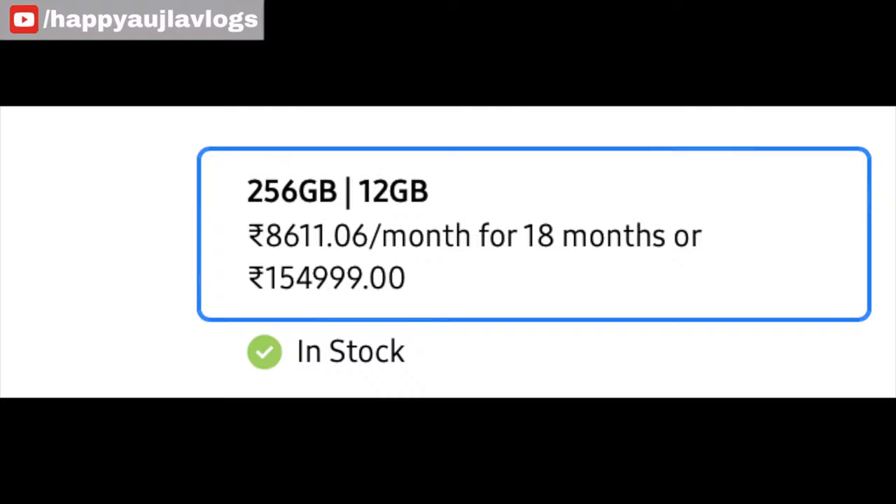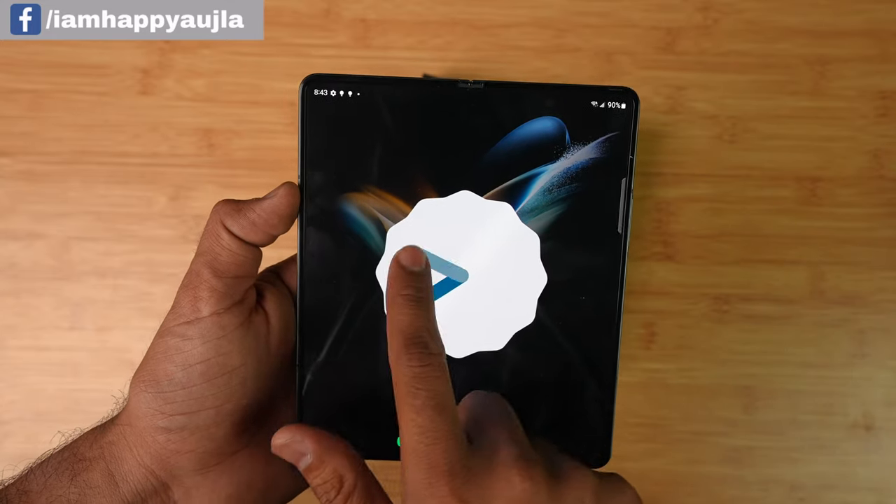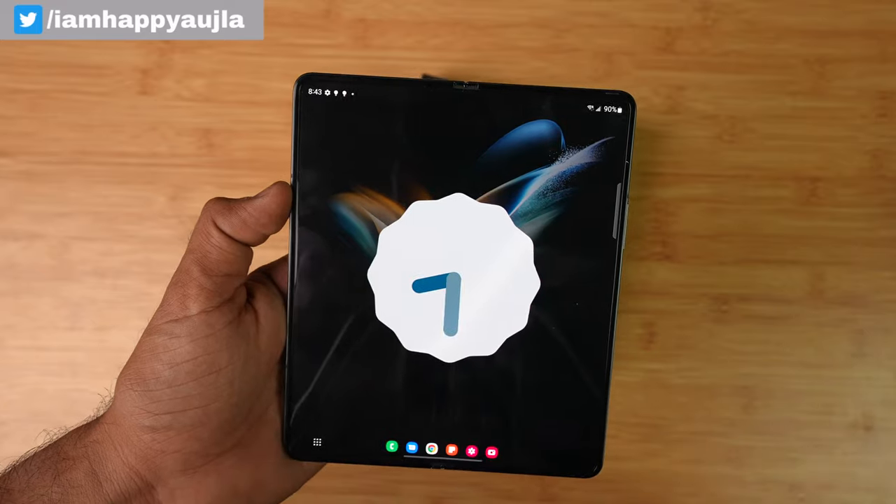Now for all the specifications: the processor is Snapdragon 8 Plus Gen 1. There are three storage variants — 256GB, 512GB, and 1TB — all with 12GB RAM across the board. Pricing in India starts at ₹1,55,000; the 512GB version is ₹1,65,000; and the 1TB version is ₹1,85,000. Battery is 4,400mAh with 25W wired charging and 15W wireless charging. It supports 5G, NFC, Bluetooth 5.2, and Wi-Fi 6E. Weight is 263 grams — a bit heavy. It runs Android 12 with Samsung One UI 4.1.1 pre-installed.